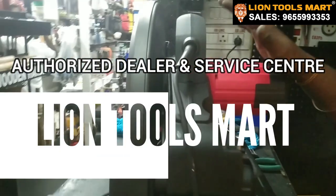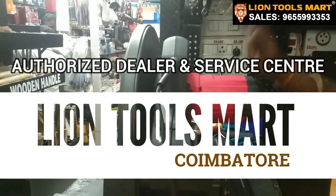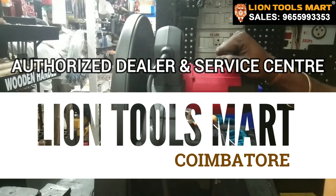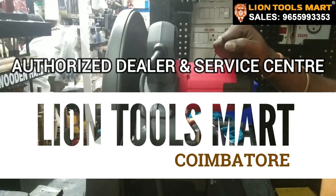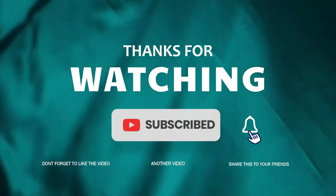This machine is from LINE TOOLSMART. I am a dealer of LINE TOOLSMART and Arthur A.S. Service.